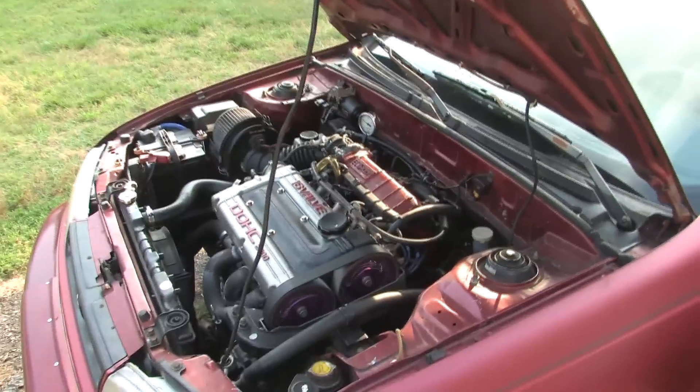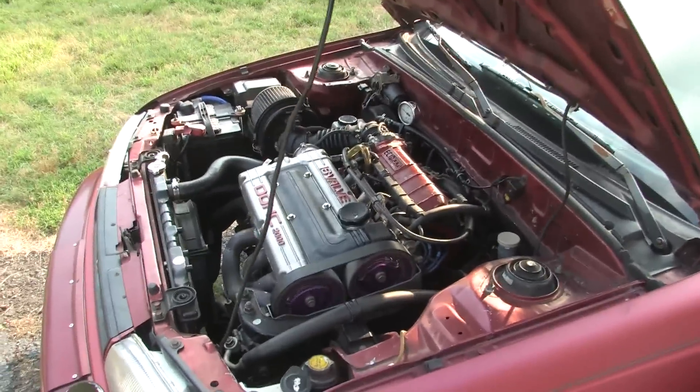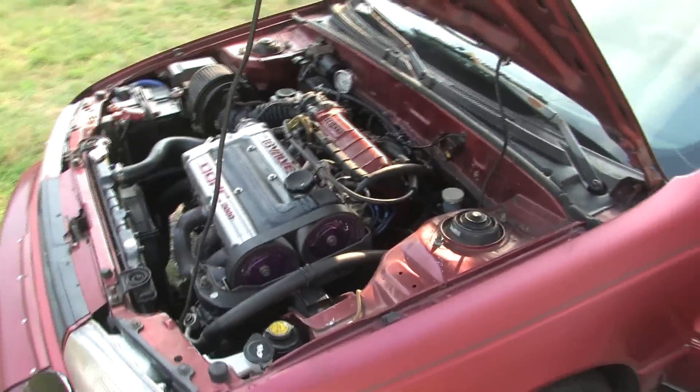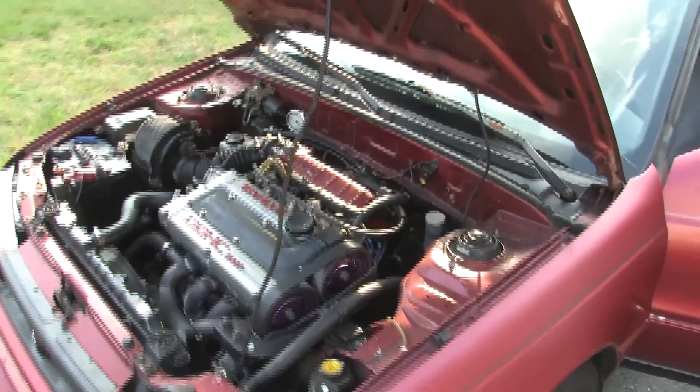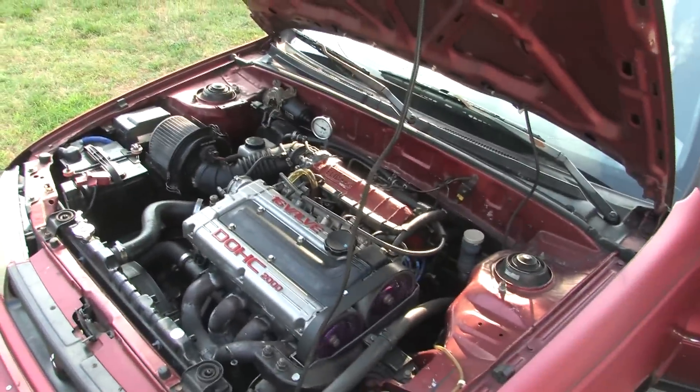It's tough to start unless you prime the fuel pump first, and nobody carries a laptop to do that. I find pumping the gas pedal works pretty good. I realize it's not carbureted, but opening the throttle position sensor does cue the injectors — yep, does the same thing.